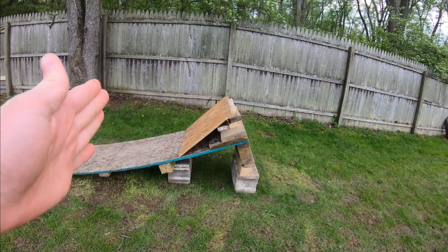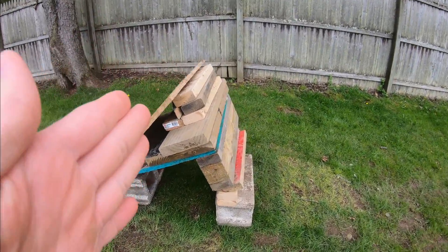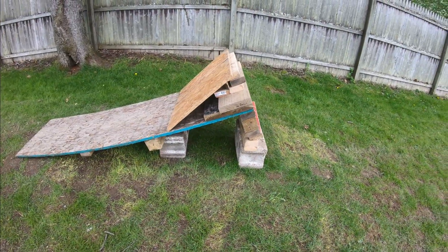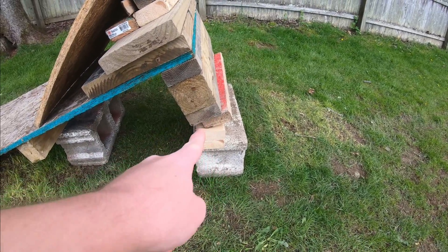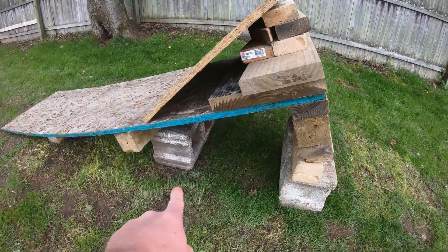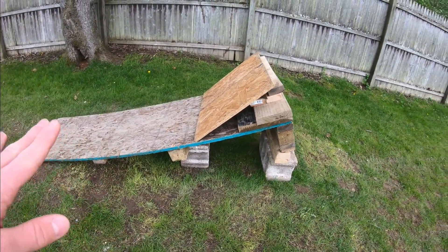So like we did for the Monster Jam, I jacked up the ramp using 2x4s, and then to add onto that idea, I put a cinder block at the bottom and jacked it up a little bit. And as you can see over here, it started to get very bendy, so what I did was put a brick there and that really stabilized it.